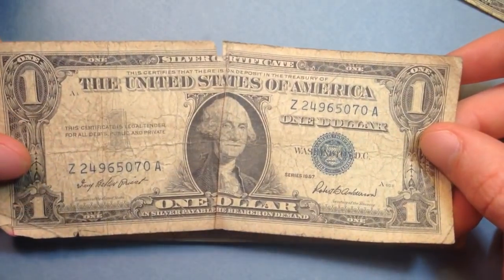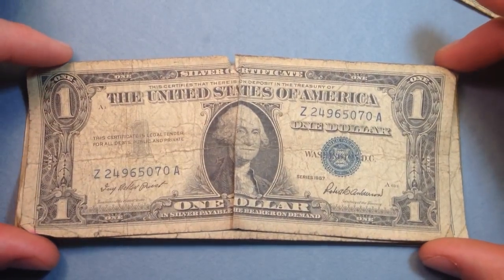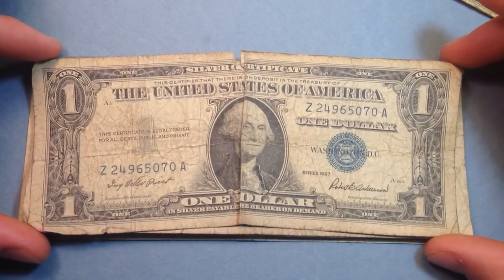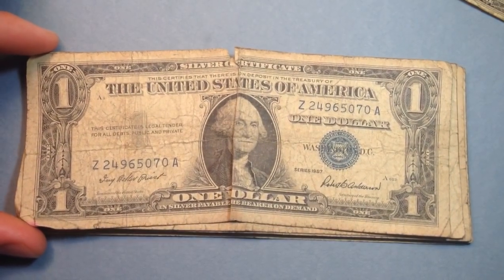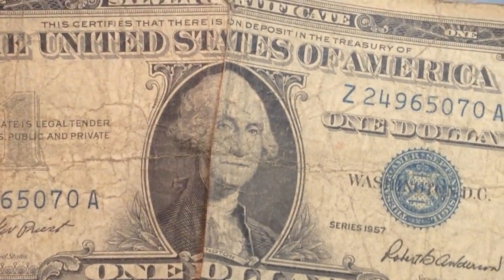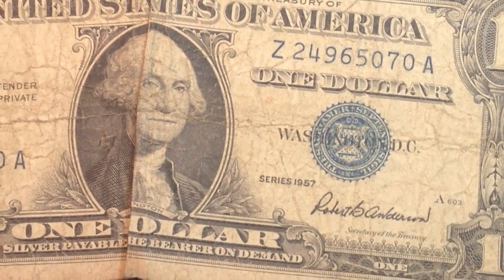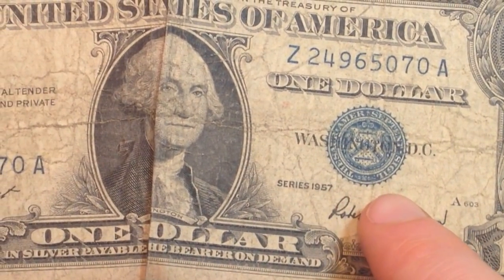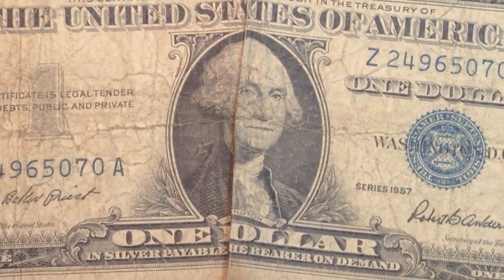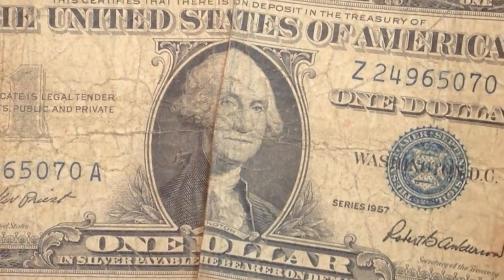We moved on from 1935 F series up to 1957. The 1935 series actually went all the way to H, but I only have the F here. Zooming back in — the condition is kind of rough — this is the 1957 no-series. For the names we have Priest and Anderson, which is interesting — the same names as earlier, just a different series, meaning they were still the Treasurer of the United States and Secretary of Treasury at the time.